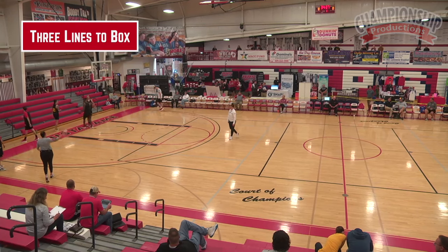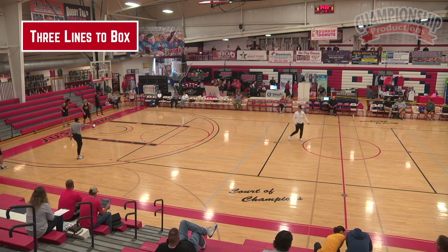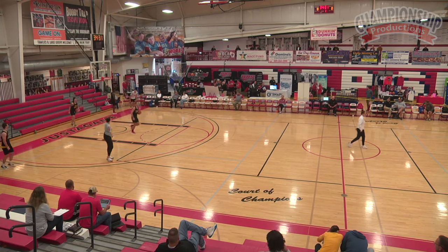Okay, so we go two lines, three lines, and then we sprint right to half court. We start in three lines at half court, same three lines, just go to half court.